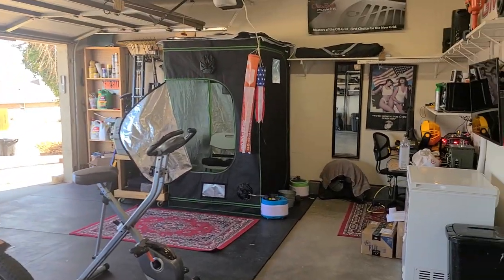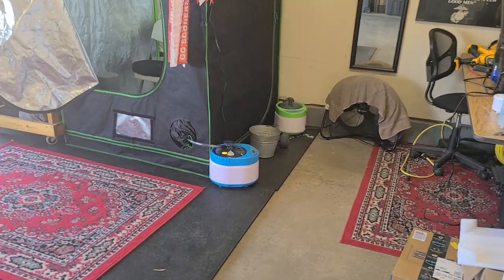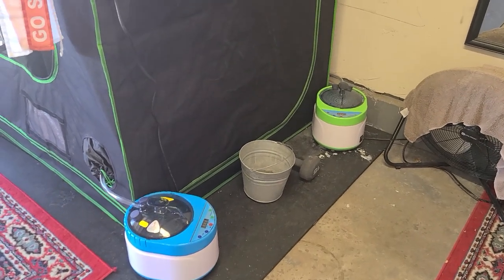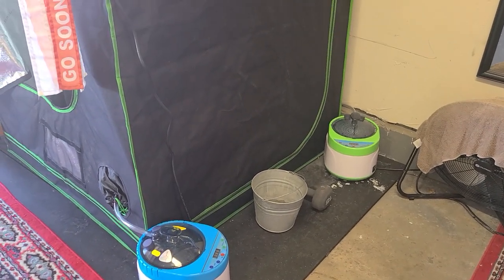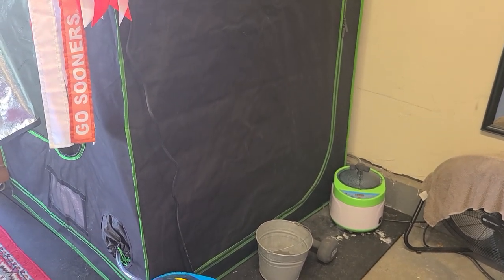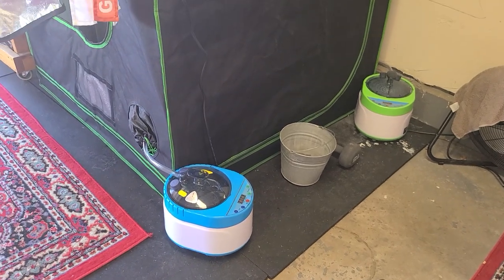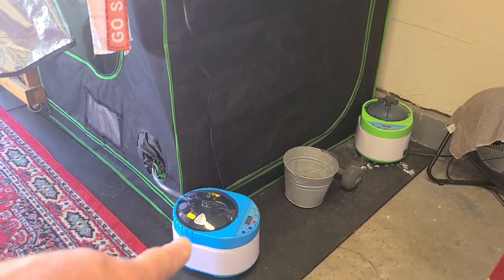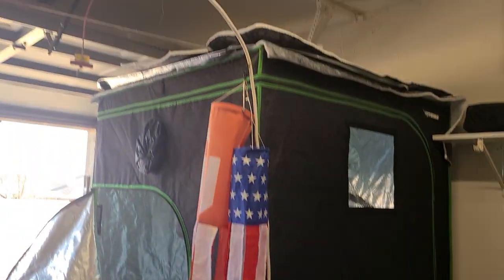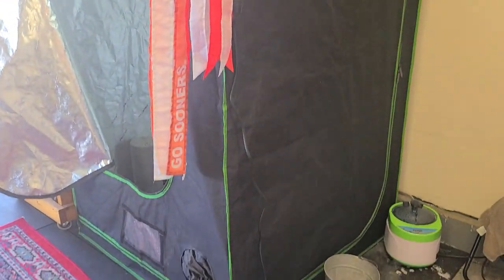Working on the Stanley steamer here. If you notice, I got a second steamer pot down here. When this garage is like 45 degrees it takes a good half hour to get some really good steam going, so I decided to add a second pot. It has to be on a separate circuit because these things suck down about 1600 watts each. I got this one on one circuit and this one on the circuit right up there where the garage door opener is.